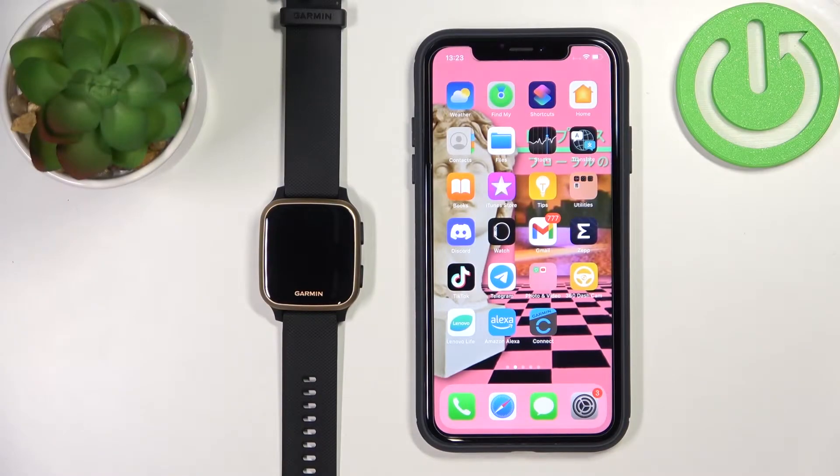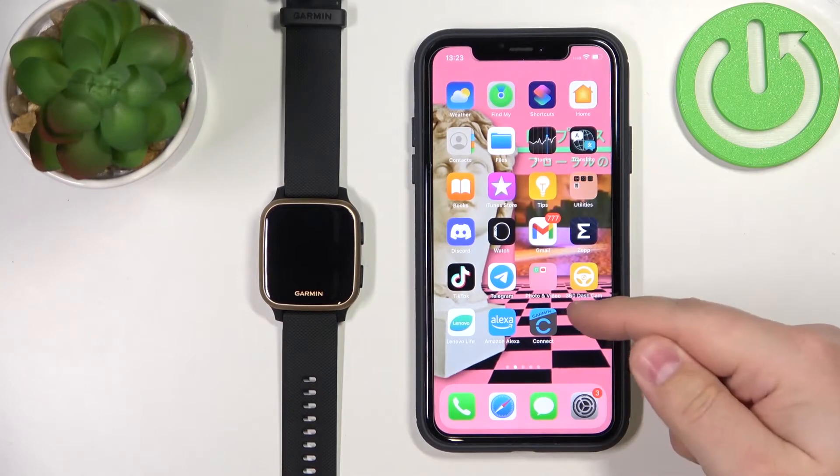Hello. In front of me I have the Garmin Venue SQ Music, and I'm going to show you how to unpair this watch from an iPhone. First, we need to open the Garmin Connect application on our iPhone.